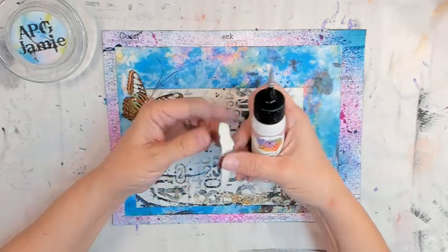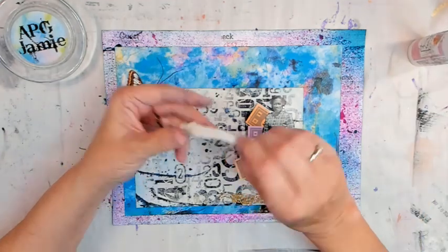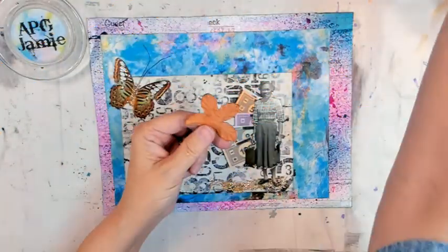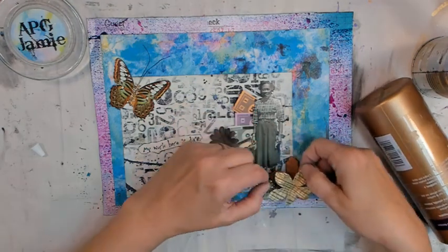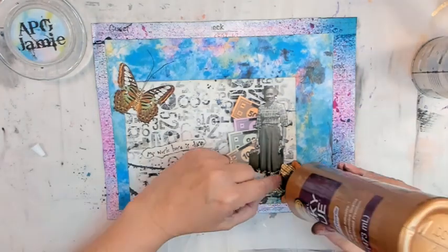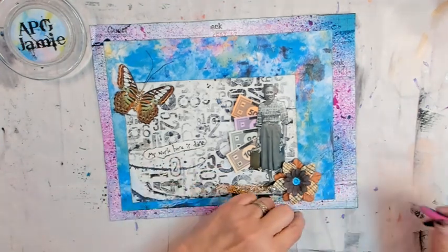They tuck in there so nicely! I found a sentiment and thought it was perfect, so we're adding it. I was thinking I was about done, but then I went back to my list and saw the word 'flower,' so I dug out some paper flowers, picked the ones I liked best, and glued them on with Aleene's Original Tacky Glue — layering them up. I already picked a turquoise-color gem to put in the middle of the flower, and there it is — ta-da! I'm happy with that.